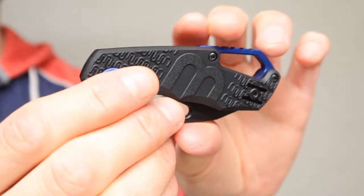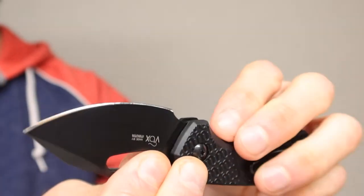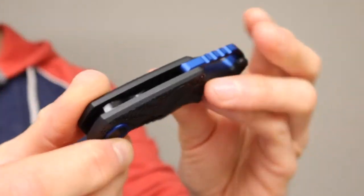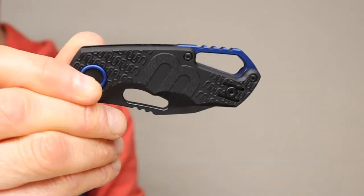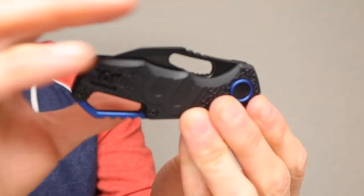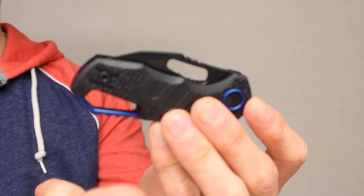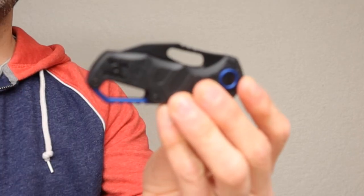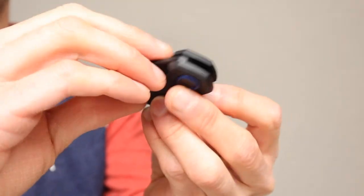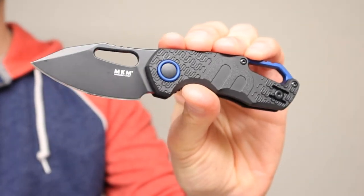One of the most interesting features of this knife is when you put it together — just like that — you will see that when it closes up, it actually looks like you can open it from both directions, but you can't. I think it is just to make it look kind of pretty — that's actually by design. The cool thing is that where the blue is, that's where the handle is; where the black is, that's where the knife is. It takes a little time to get used to, but I really like the execution, the concept, and the way it looks when you open it.